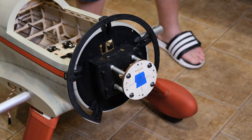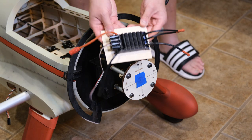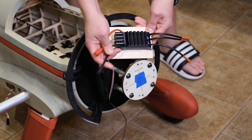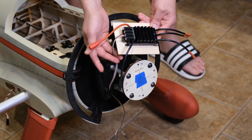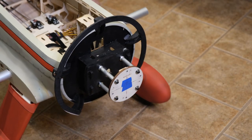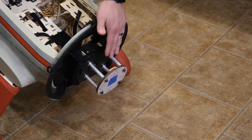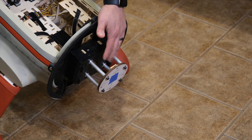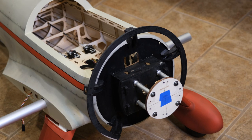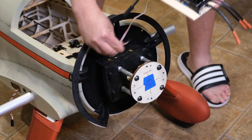First I want to show you how I mounted the ESC. Here is the Hobbywing ESC — I took a piece of light plywood and cut it to fit perfectly on top of the motor box and right up against the round motor mount. I fixed a small wooden mounting bracket on the back, so the ESC board sits up against the firewall on the motor box and right up against the back of the round motor mount, then screws into that bracket.